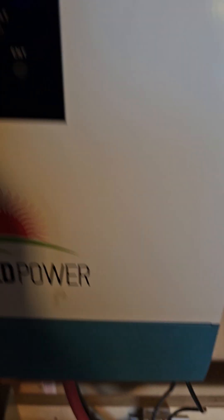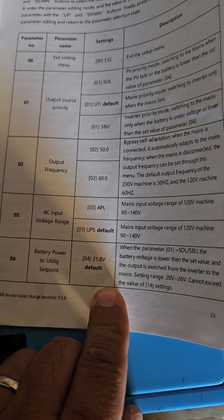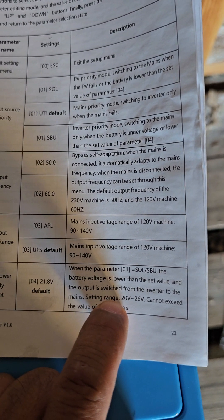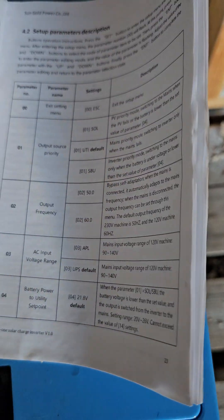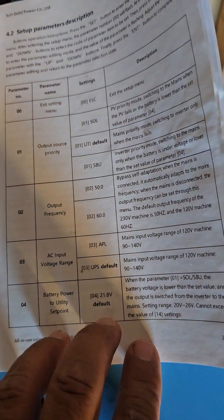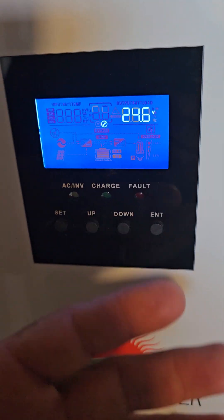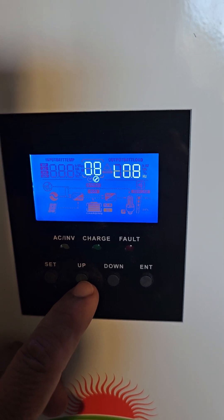Parameter four: 24.6 volts. By default it says 21.8, but what we did here — when parameter one is set to SOL or SBU, the battery voltage is lower than the set value. What's going to happen is — and I don't want to flip around too much, but I want to give you a heads up — when we get to the battery type that's going to make all the difference. Let's go to number eight.